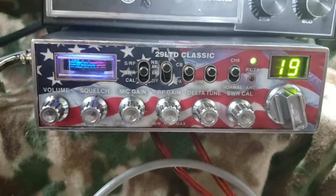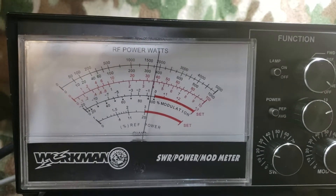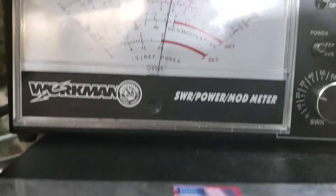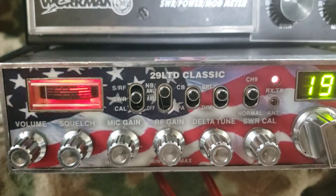It's got talkback audio. That's showing about 38 watts on a 100-watt scale. This is a Workman set of meters, so you know they're not going to be like your Bird meters.